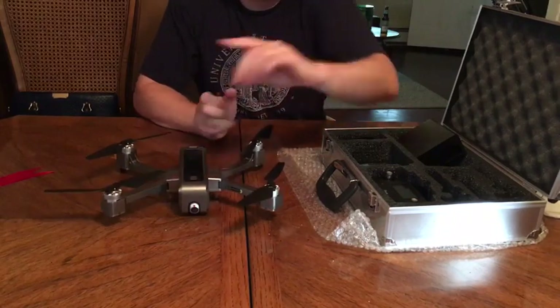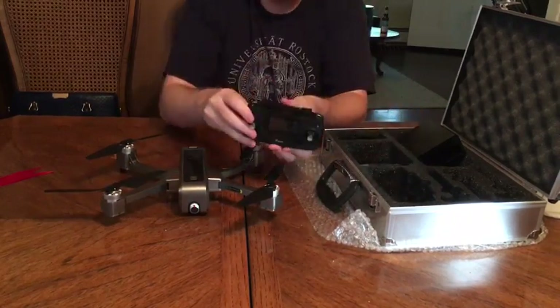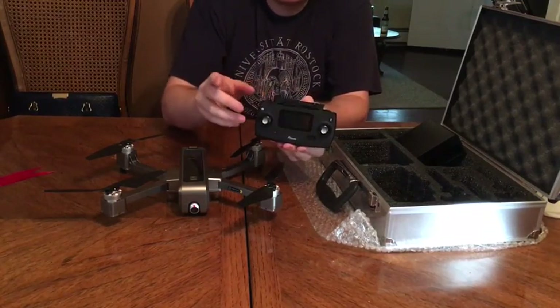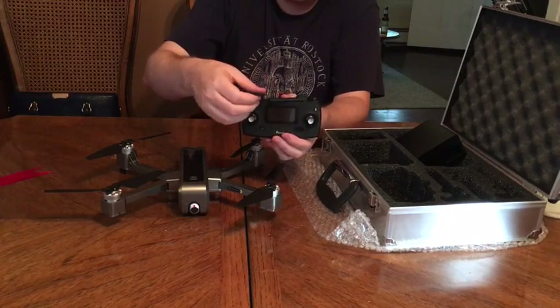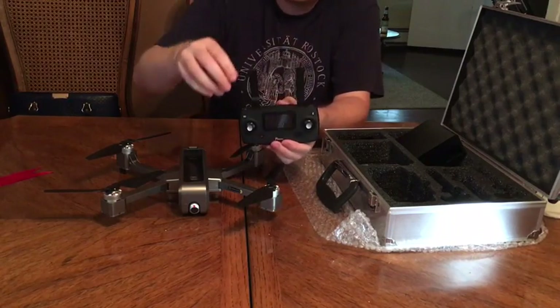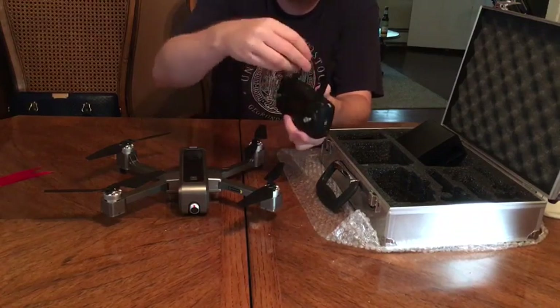I'll also show you the controller it comes with. Here's the controller — it's got a nice weight to it, has rolling wheels on the top. When you're flying your drone you attach your phone, and your phone connects to the drone's camera so you can see what's going on.